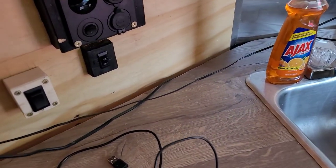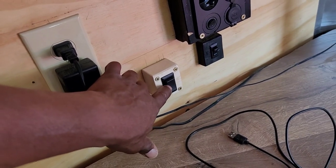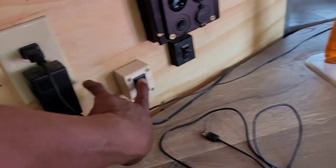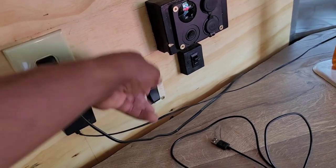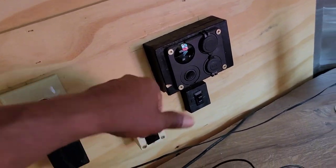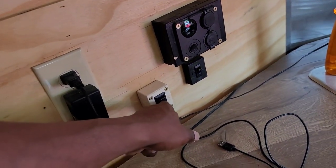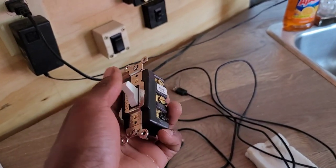I'm inside my enclosed cargo trailer. This is my transfer switch — it's a double pole double throw switch. Up is line and down is inverter. Line is either shore power or generator depending on what you plug in outside. This switch is rated for 20 amps and I'm going to swap it out for one rated for 30 amps.